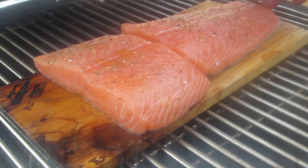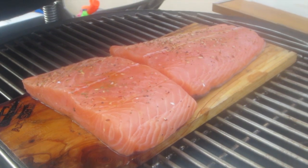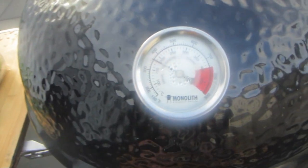Then we place the Zedernholzplanke on the grill. A look at the vents: the bottom vent is open about a finger's width. The temperature is set to 170 degrees, and the top vents are fully closed.